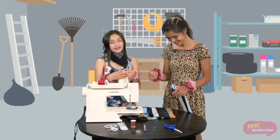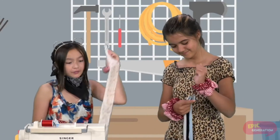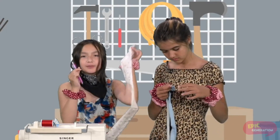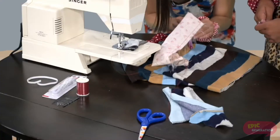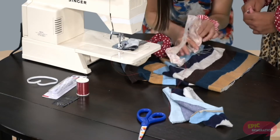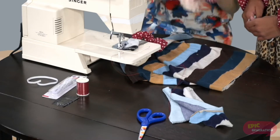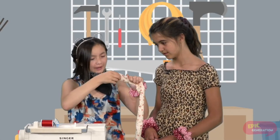After you sew it, it will look like this. To flip it inside out, the easier way is by using a pen or a pencil. You're going to fold it a little bit on the edge, push it down all the way, then pull the pen with the fabric along, and then take out the pen.